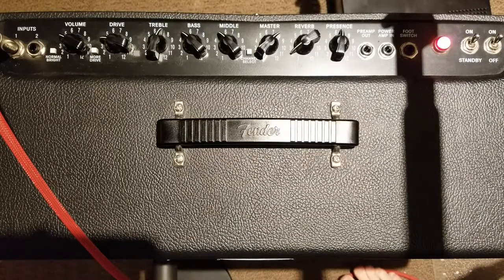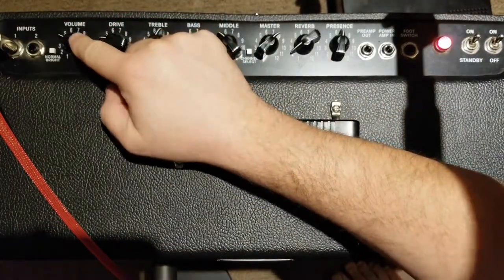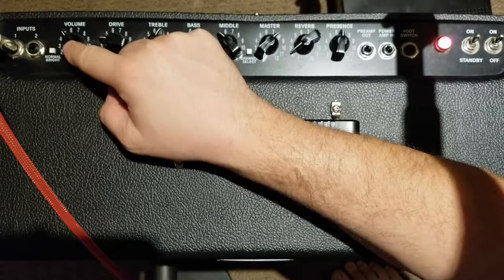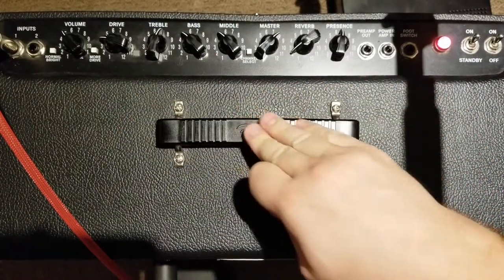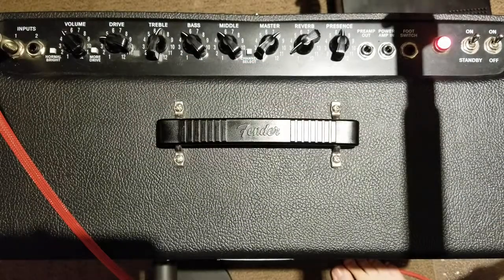Still around 80 decibels, so we're still achieving the same amount of sound reduction, but the drive is starting to turn up quite considerably. Now this is at five — this is where I find that this amp starts to achieve the sweet spot in terms of power amp distortion, at about five on the dial or between four and five.